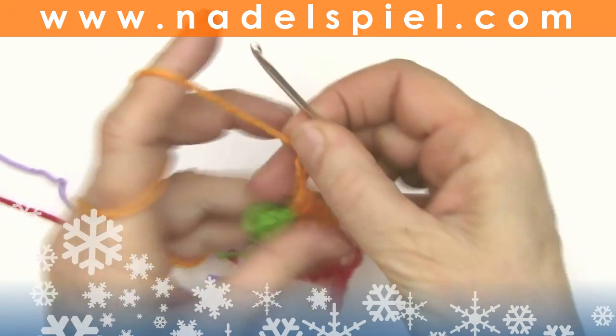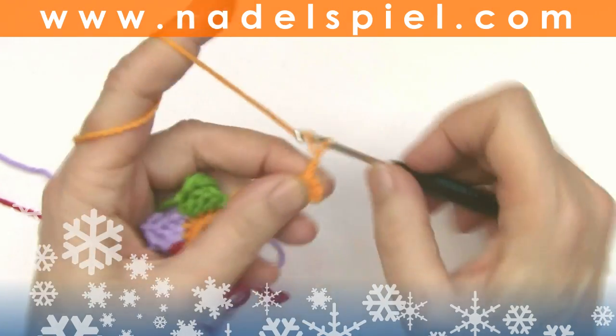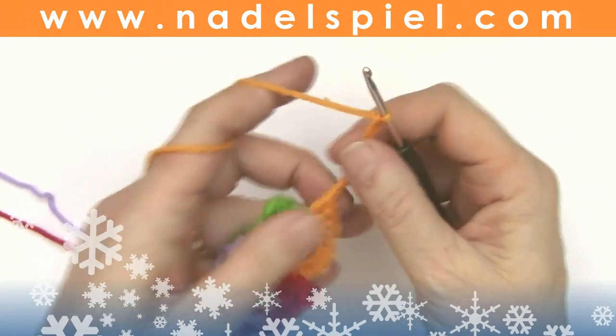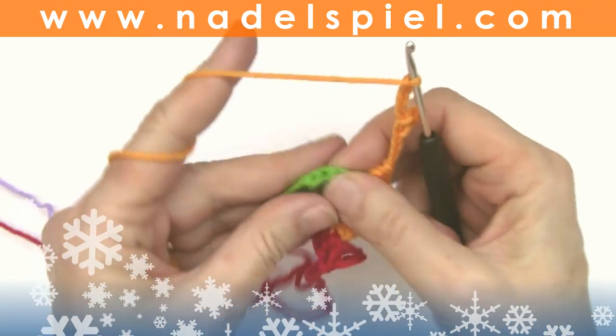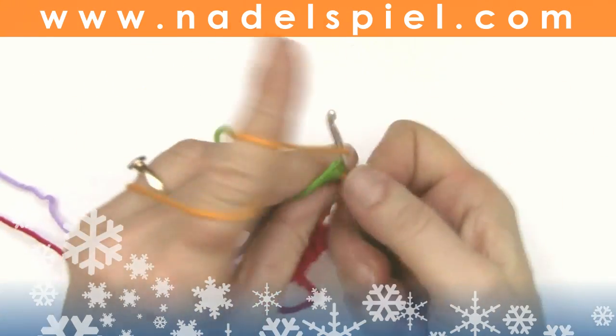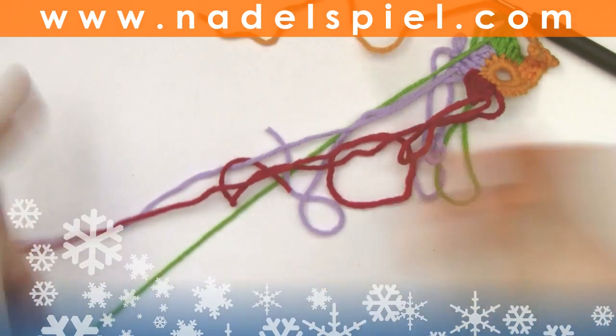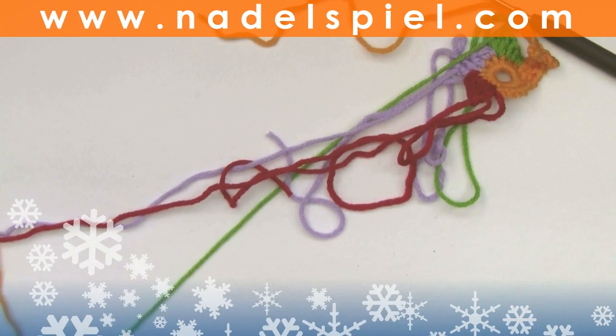And five more chains — one, two, three, four, five. Now one slip stitch into the very last stitch of the next color. Chain one, pull tightly and cut the yarn.